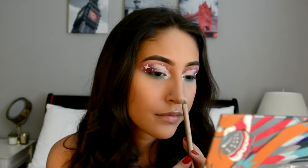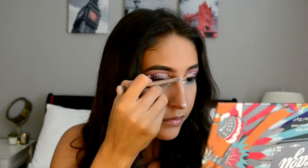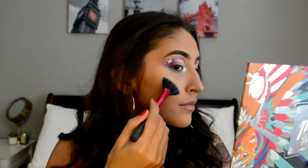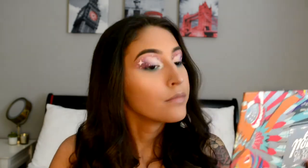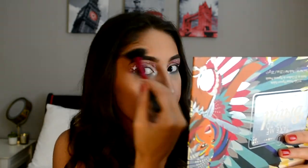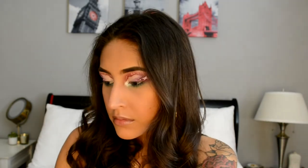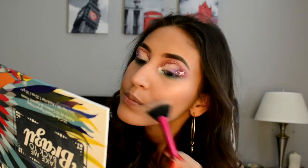Okay, so for highlight, I'm going to be taking the Sleek Makeup Palette and I'm going to be taking this pink right here. I just put on some lashes — these are the Eyeler Jasmine Brown Lashes in Curly Queen — and now for lips, I'm going to be taking the NYX Lingerie in Ruffle Trim.